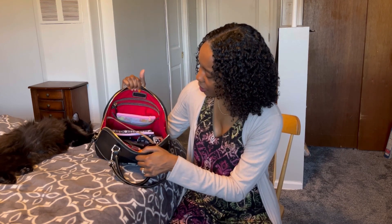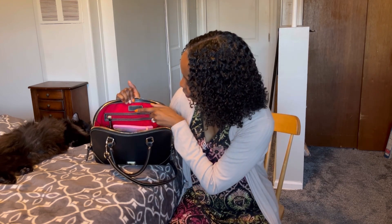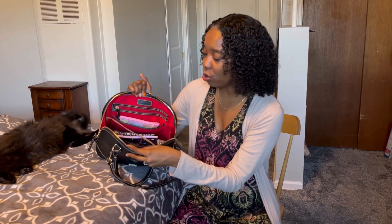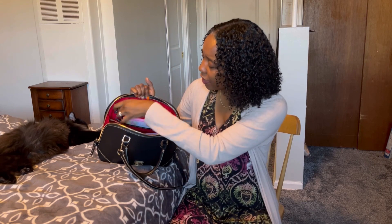Let's start with the little Dooney and Burke written in cursive — the little rectangular symbol. It also says 'since 1975.' And again, you see that beautiful beige stitching going all on the inside of the bag as well. Let's open up this little zippered pocket — I love all the organization that this Zip Zip Satchel has.